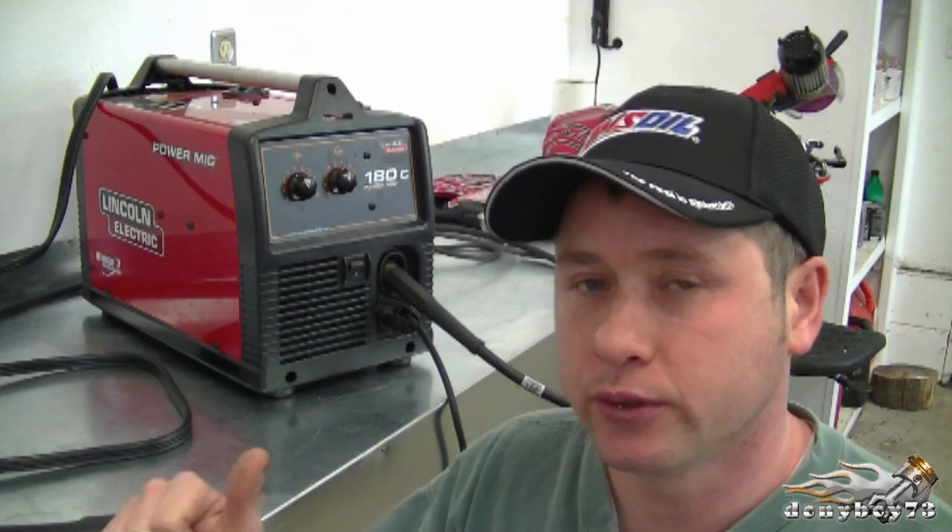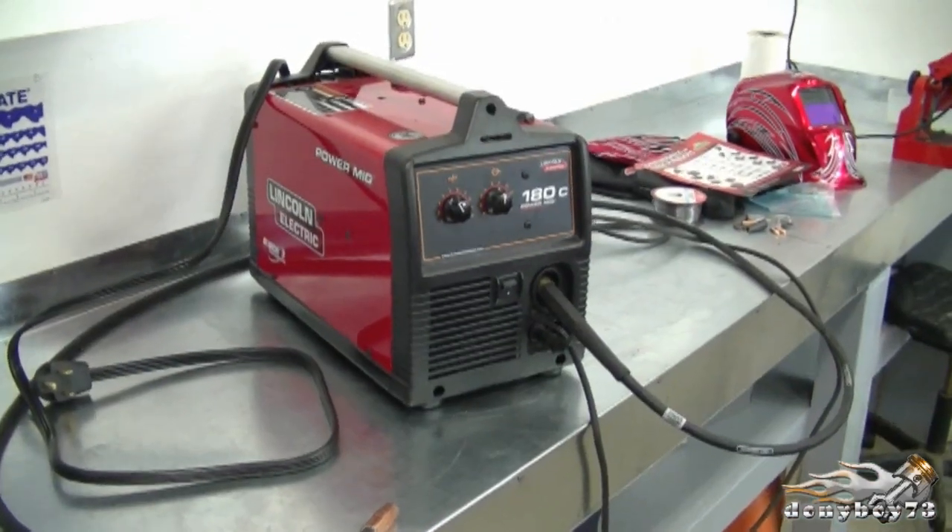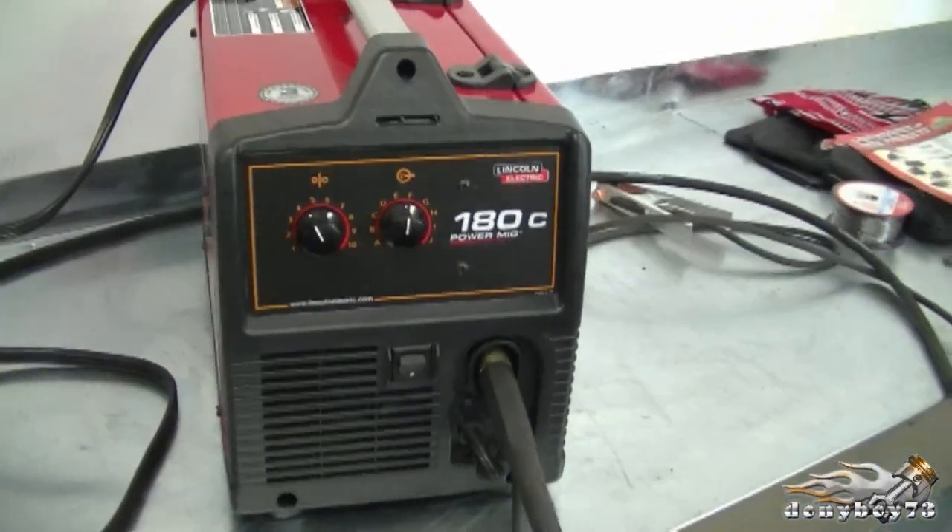Hi everybody and welcome back to my channel. Today I'm making this video to show you my new MIG welder behind me. Some of you saw it in a previous video and wanted me to show it to you guys. So here it is — it's the PowerMIG 180C from Lincoln Electric.